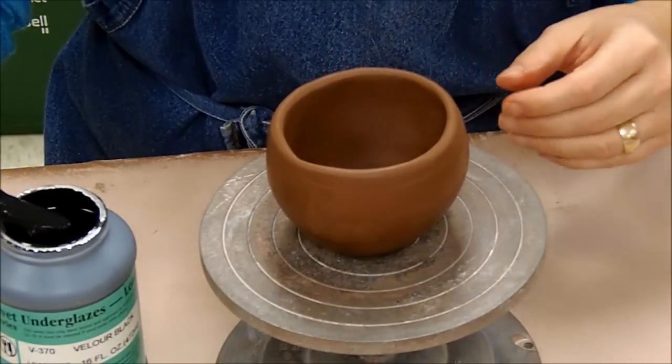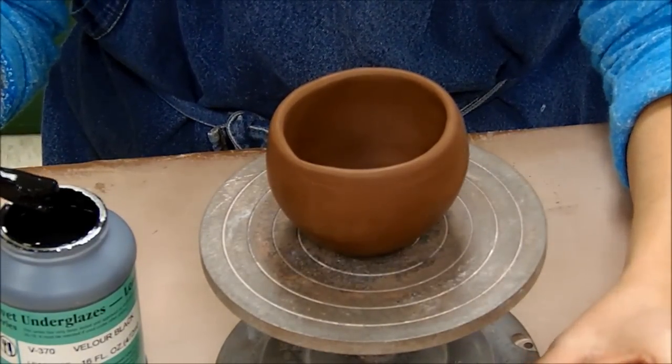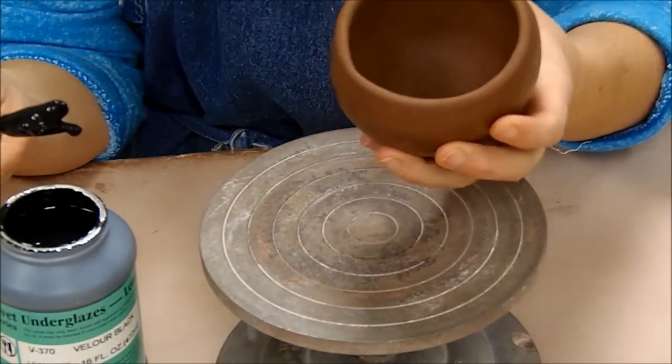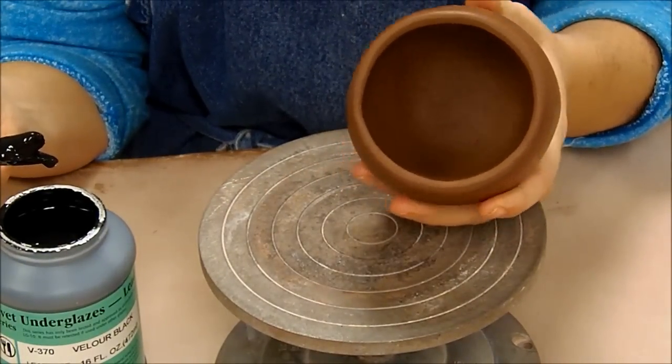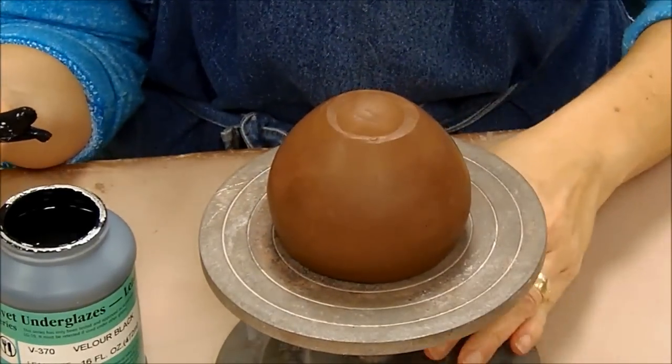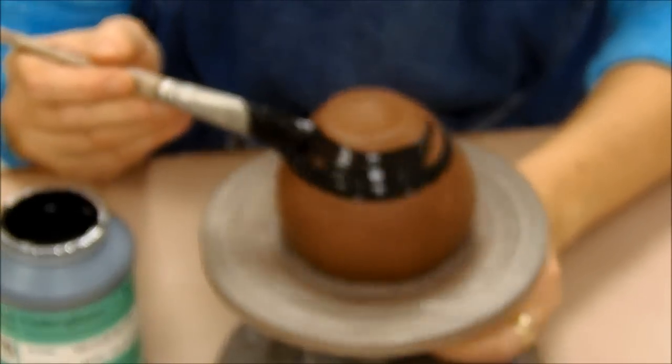In this case we have earthenware clay, so whatever glaze we put on top, we're going to have that reddish orange color showing. For ours, I recommend that you glaze the outside — if you want to glaze the inside that's up to you, it might take an extra day. What I'm going to do is flip it upside down on a banding wheel and apply my first layer of glaze.